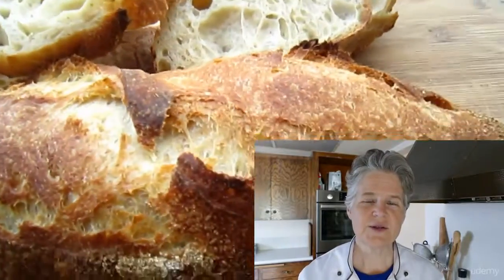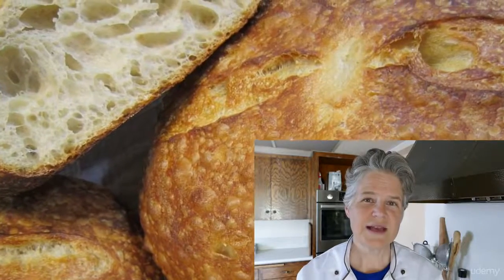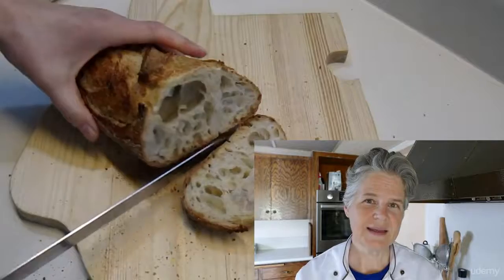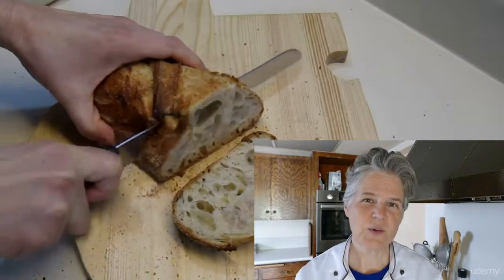After your sourdough starter is ready, we'll start out with an easy loaf called Alaska Loaf. After that, we'll have several more really fun loaves to bake up. So come on and join me. Let's have some fun. Let's get started and learn to bake the best bread in the world.